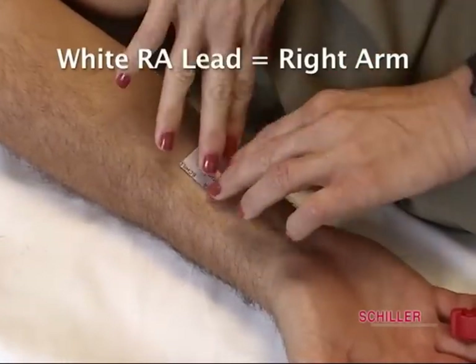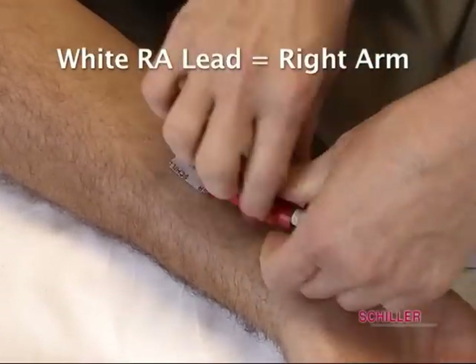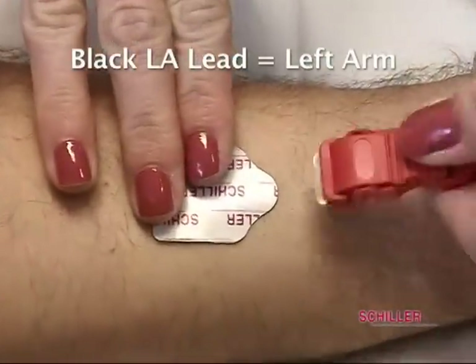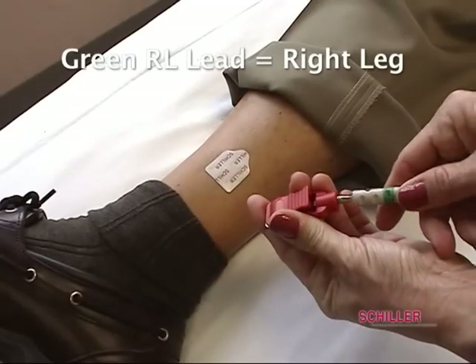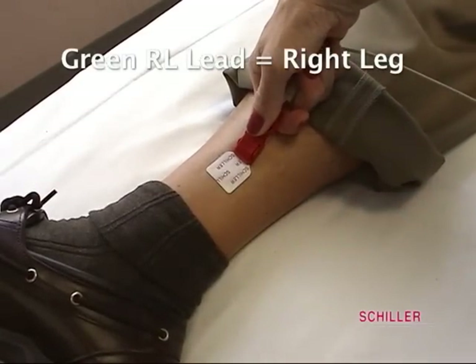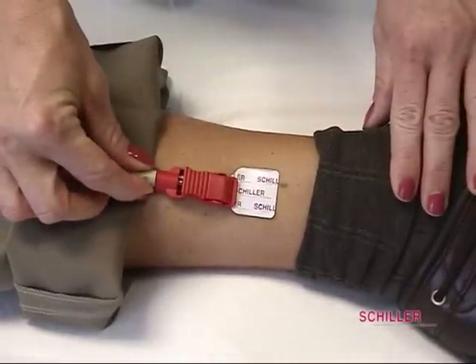Start by placing the white RA lead on the right arm a few inches from the inside of the wrist. Then place the black LA lead on the left arm. Place the green RL lead slightly above the ankle on the front part of the right leg. Then place the red LL lead on the left leg. The left leg placement is critical since this is the grounding electrode. If this is not done correctly, there will be no conduction, resulting in no ECG waveform.